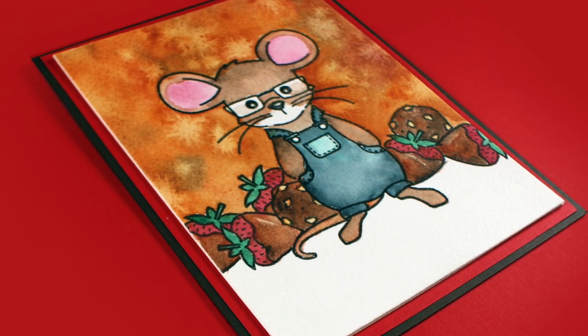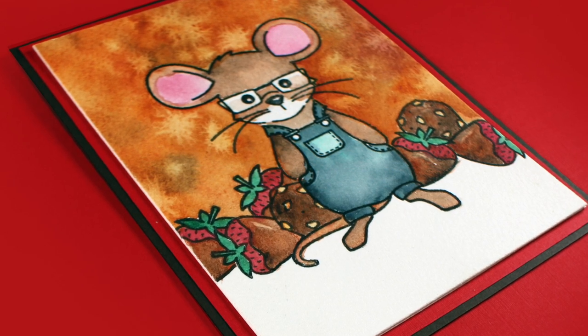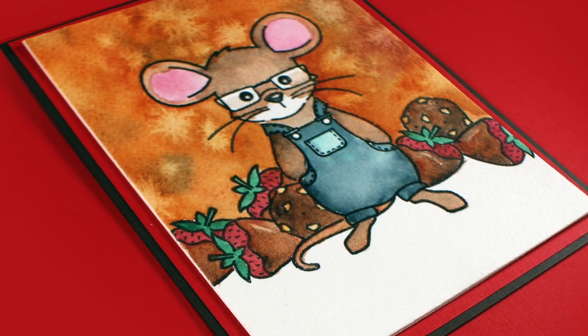Well hi there! I'm Sandy Alnach, artist and crafter here on YouTube, and today I'm going to paint this cute little tomboy mouse and show you a little masking that I did.